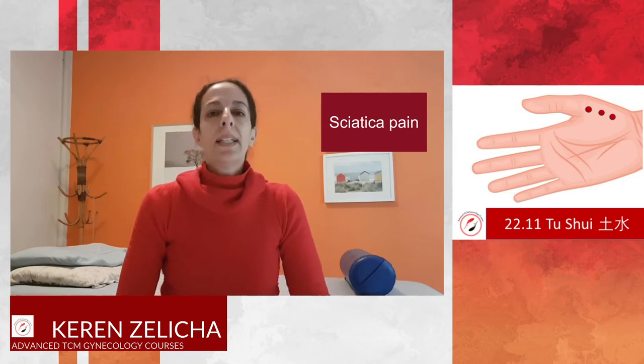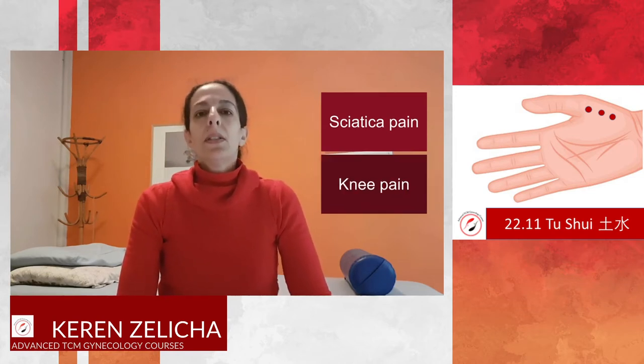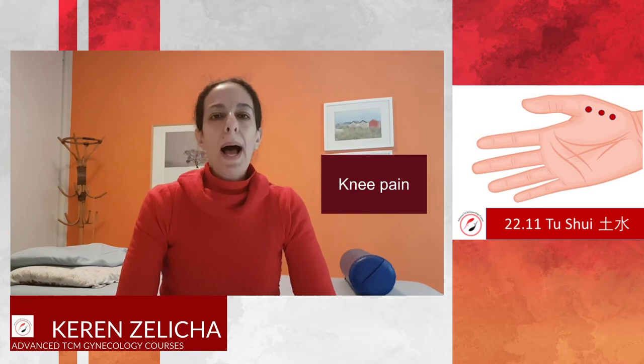So it can treat sciatic pain, it can treat knee pain, and also lower back pain.